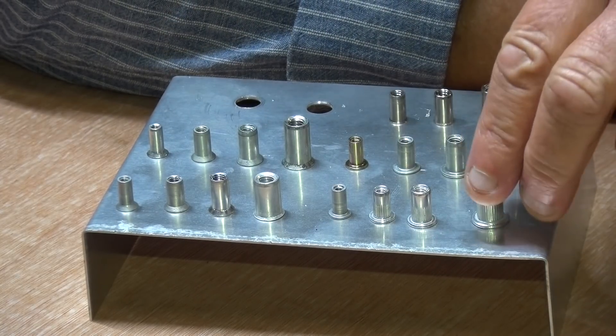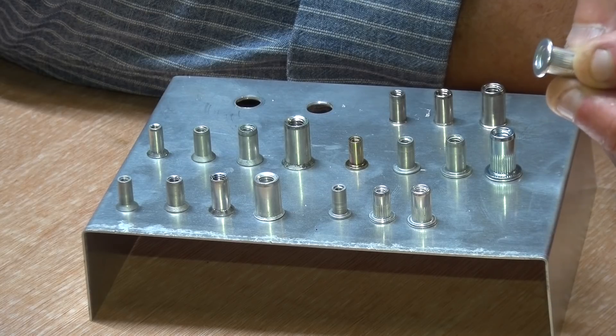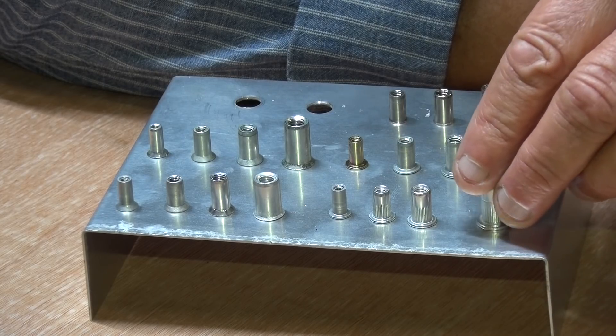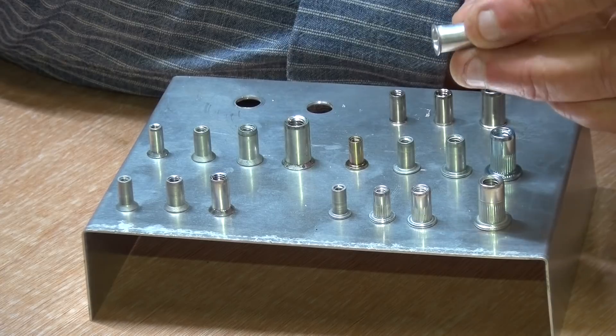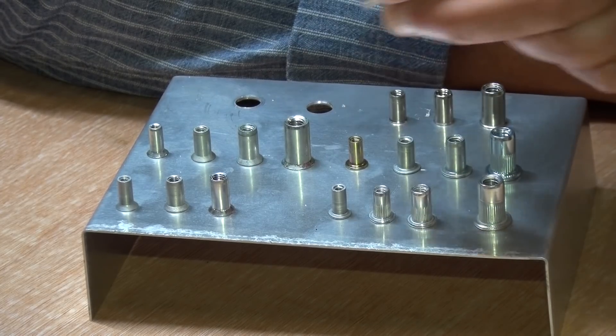Both of those have a flathead version, which leaves the rivnut slightly proud of the surface, or a countersunk version, which if you countersink your panel will sit flush with the surface.